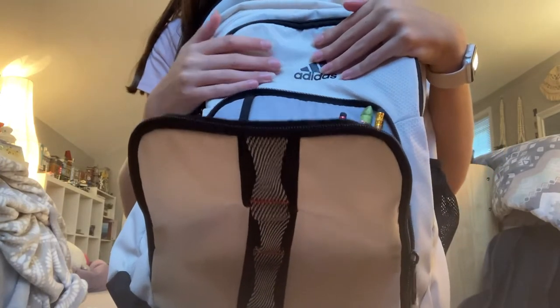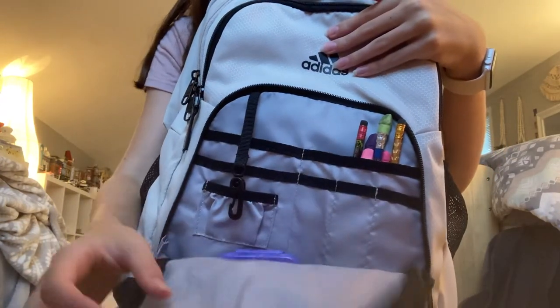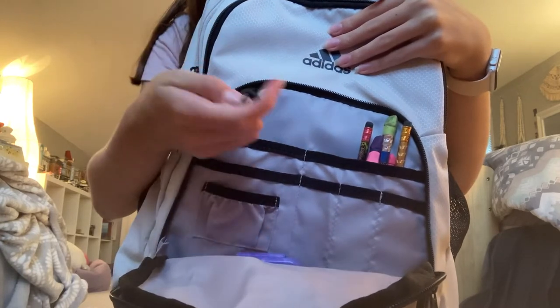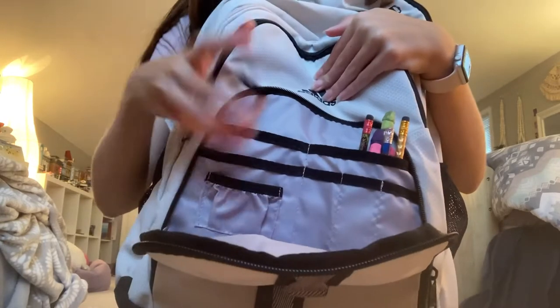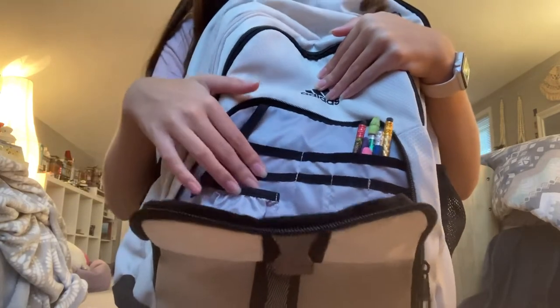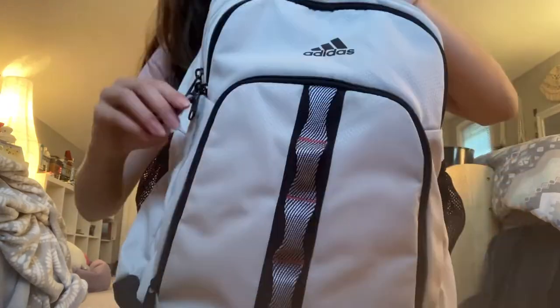Maybe a little bit later there's gonna be more stuff in there. There's also this little thing right here — I would assume you could put keys or something on here to attach, which is nice. And then there's a bunch of little pockets in here for organization, which is super helpful. You can honestly put so much supplies in here and I'm really excited about that.